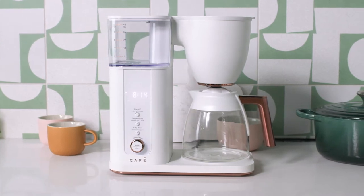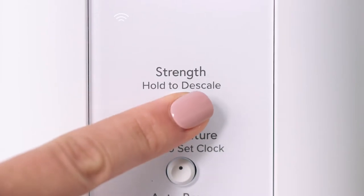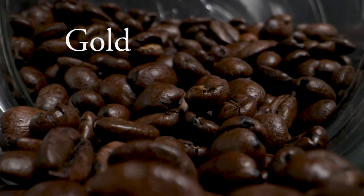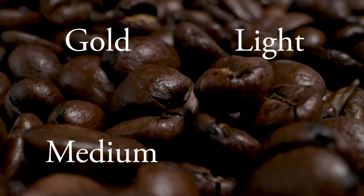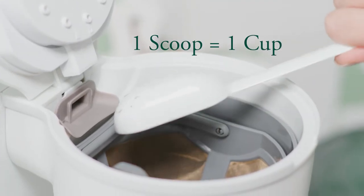Enjoy the perfect balanced cup of coffee just the way you like it with four unique brewing modes: gold, light, medium, and bold. Use one scoop for each cup of coffee desired.